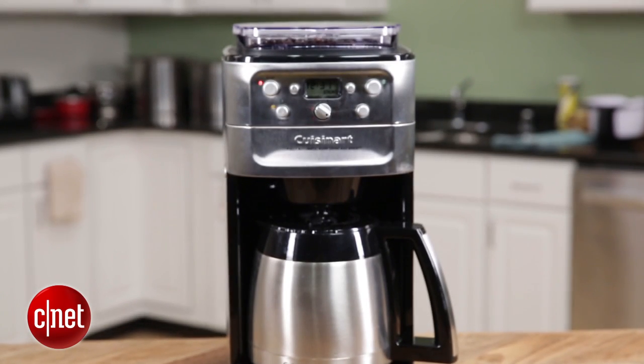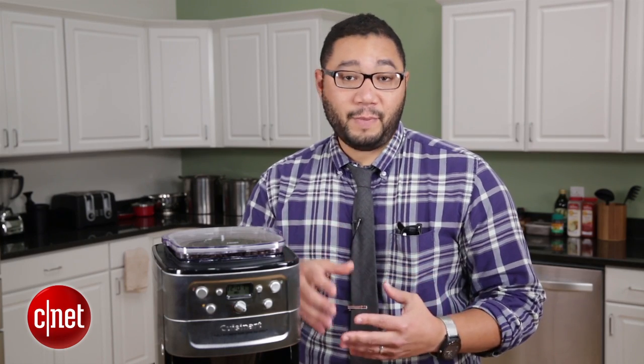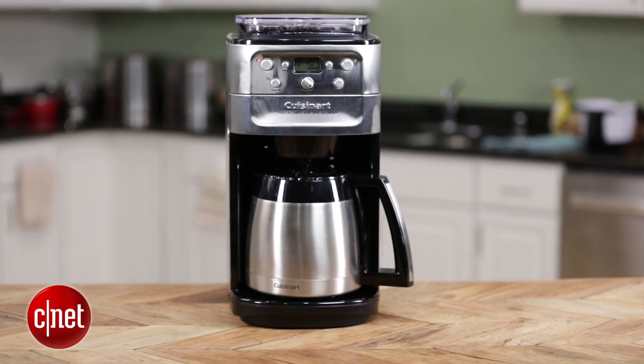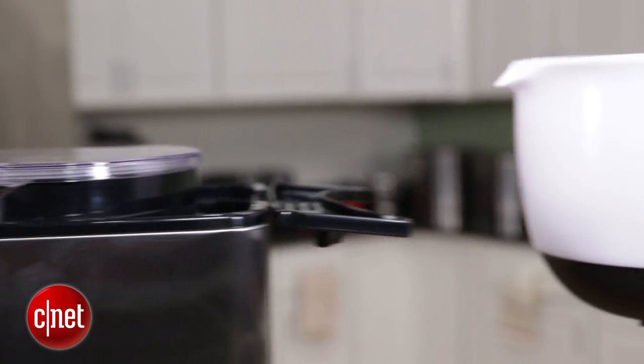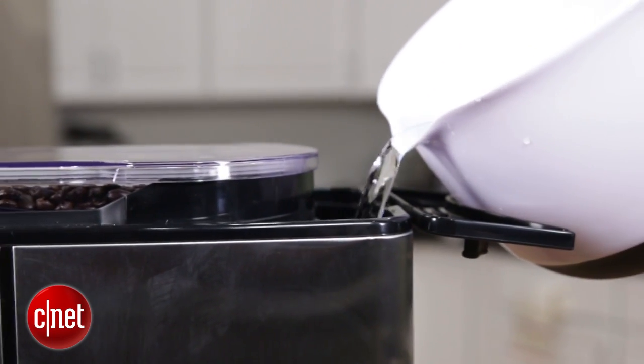The other thing to consider is that with all these parts that it comes with, it's kind of difficult to clean. You have to clean it regularly — you have to clean out the coffee chute and the grinder and wash all these parts by hand, which can be a pain. Another thing I don't like about this coffee machine is that the water tank is kind of hard to fill because the burr grinding mechanism takes up so much space up top here.